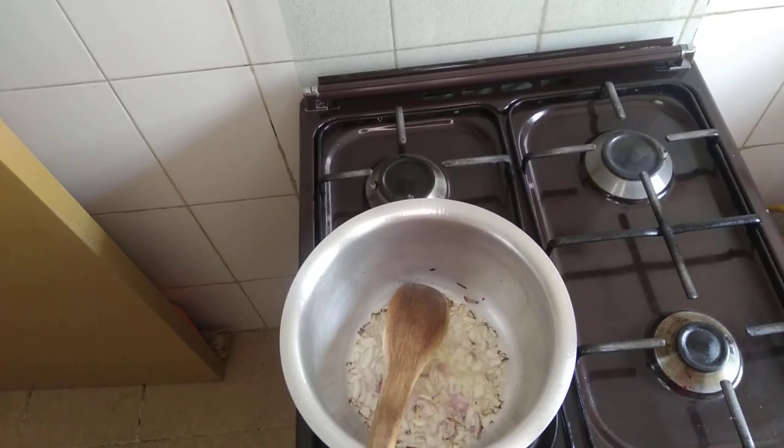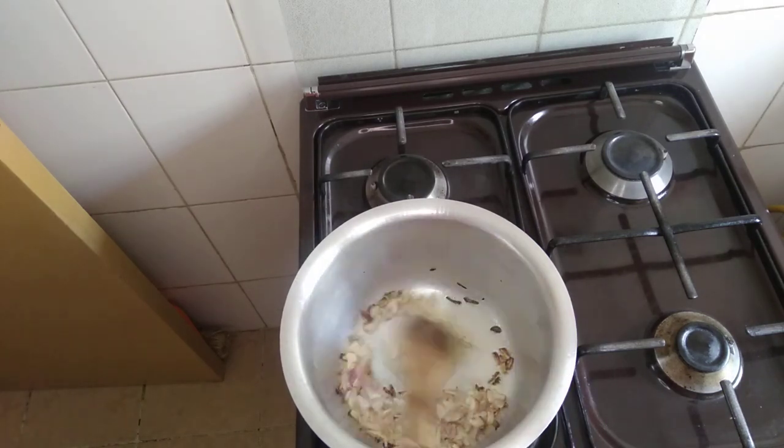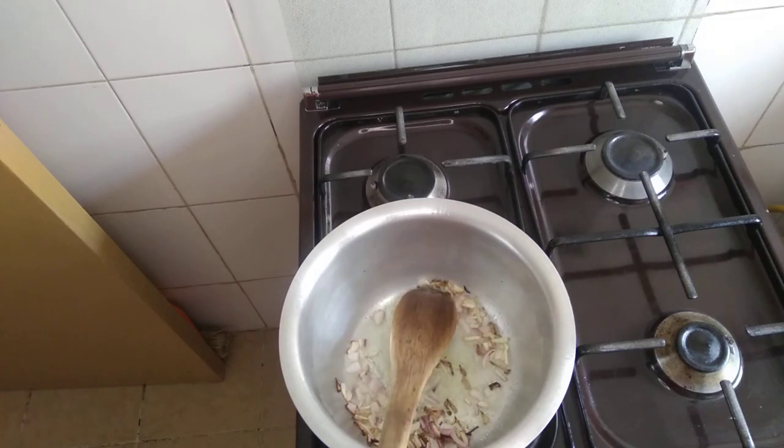Cook until golden brown. Add salt, not much, just a small amount.